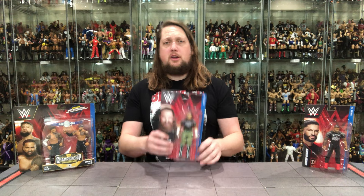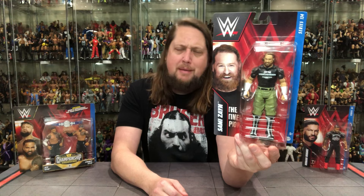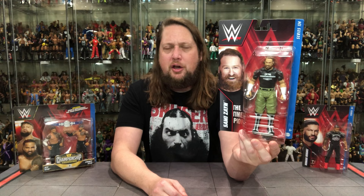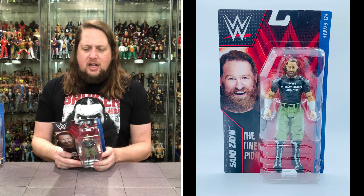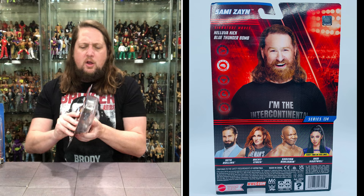Let's take a look at the packaging. You got Sami Zayn's smiling face right there. He is the Intercontinental Champion — a very cool t-shirt right there. It almost feels like a street gear Sami Zayn, but he pretty much just wears street gear to the ring a lot of the time anymore. This is from Series 134, which also has Shelton Benjamin, Becky Lynch, and Indy Hartwell. We did unbox the Indy Hartwell and Seth Rollins here on this channel — check that one out. On the back, signature moves are the Helluva Kick and the Blue Thunder Bomb, and he is listed as a brawler. I'd classify him more as a hybrid wrestler, but he's from Series 134.